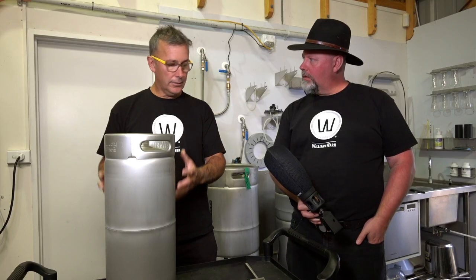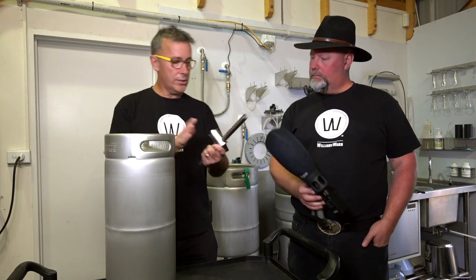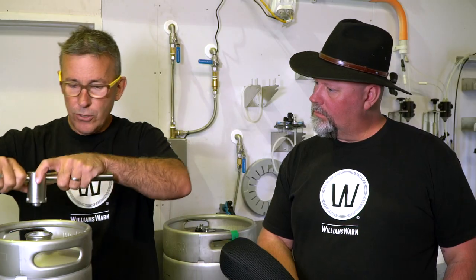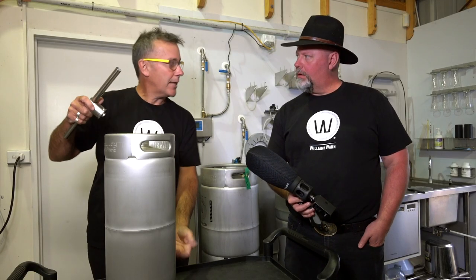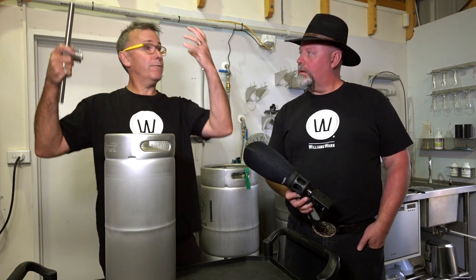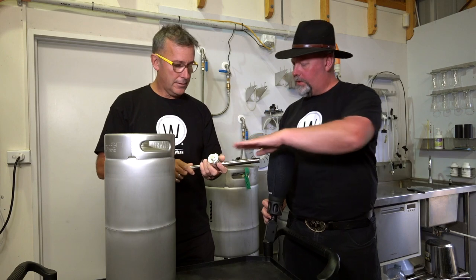I know exactly what you're talking about because I've been washing the ceiling a few times. So how do you go about it? It's a finished keg. There may be a little bit of beer left in the bottom. Now we use a spear removal tool, and if we use that by standing over the top here, we will release pressure, but because it's draining from that last little bit of beer, you can end up with foam in your face.